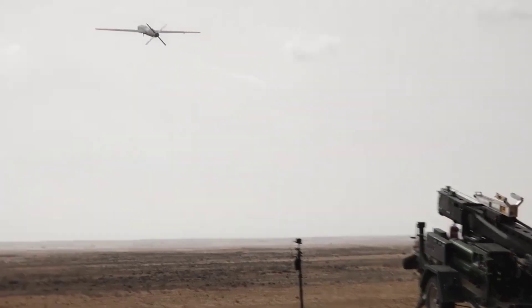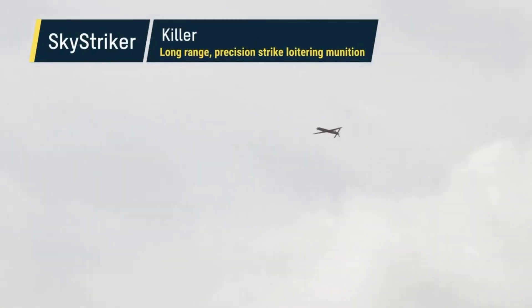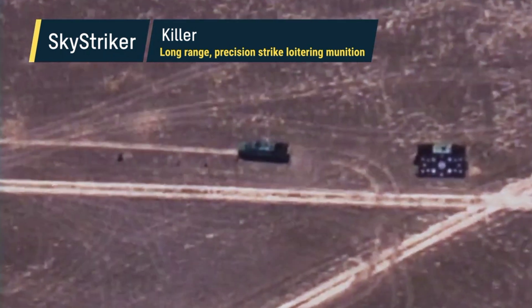The drone has a range of 60 kilometers and is designed to be operated by a crew of two, deployed using an HMMWV-class field vehicle.